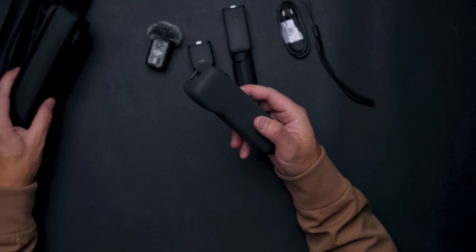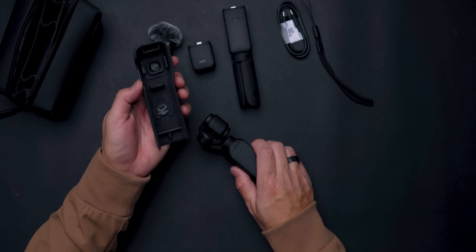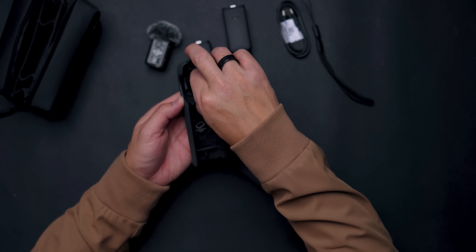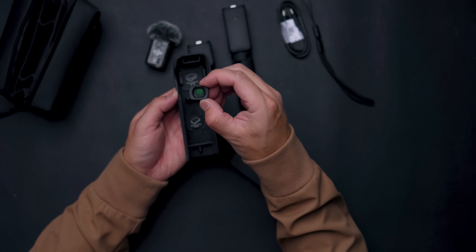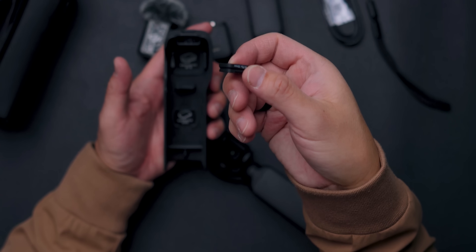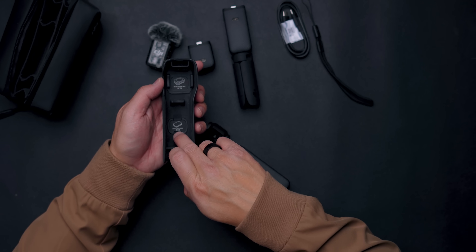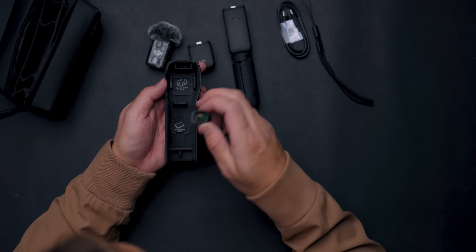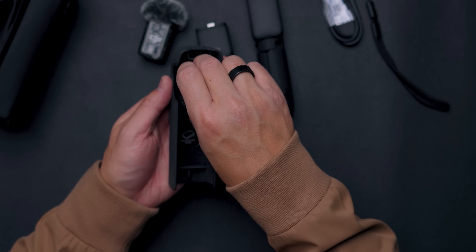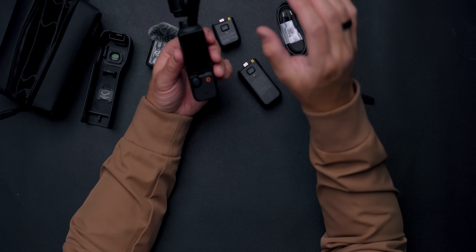Now here's the actual Osmo Pocket 3 itself. It comes with a protective cover, and inside that cover I've placed the wide-angle lens included in the Creator Combo pack — it's magnetic, so it magnets right to the front of the lens. There's also a spot for the black pro mist filter, though that doesn't come with it. Last but not least is the gimbal itself — it fits right in the palm of your hand, hence the name Pocket 3.